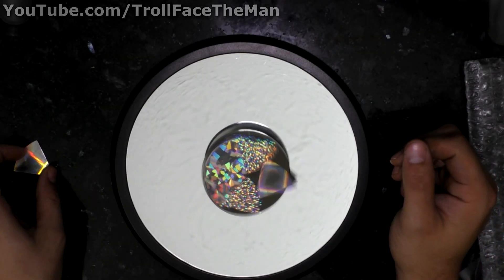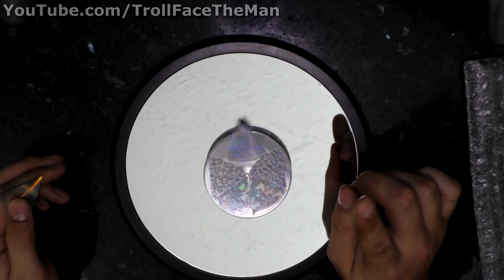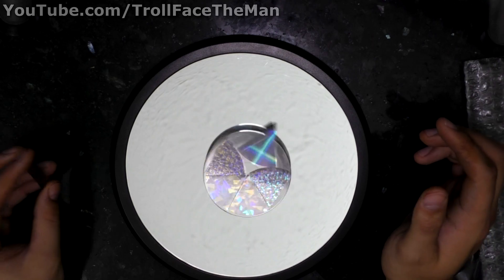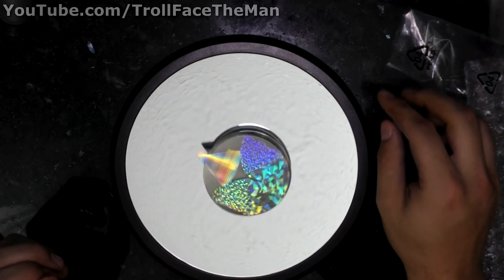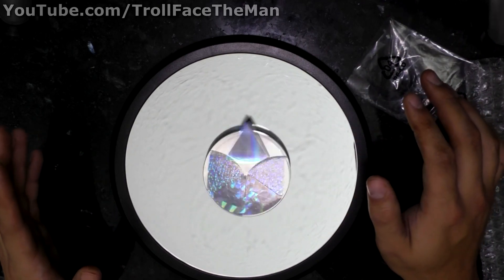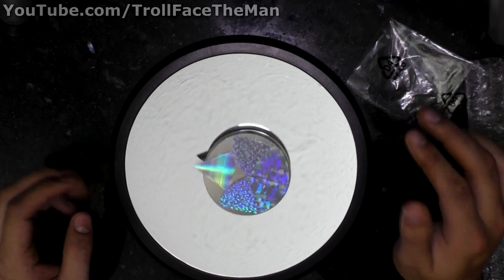I actually had quite a bit of issues trying to get this to look as good on camera as it does in real life. And it actually isn't looking too bad right now on this camera without me really putting much effort into it, which is fairly ironic. But I did get some better shots using my DSLR and this camera — day and night — to really show off the effects to the fullest extent, which will be a secondary video that will be linked in the description below if you want to see it. It'll just be showing some of the spins themselves in video.